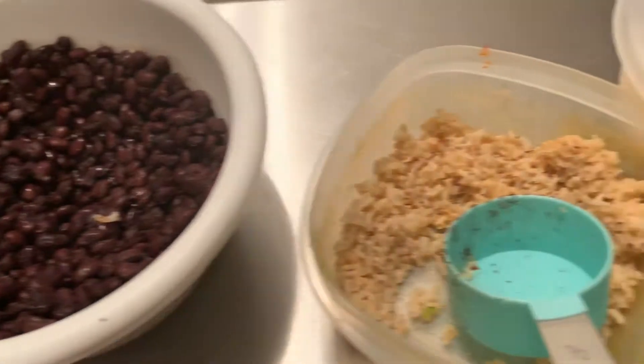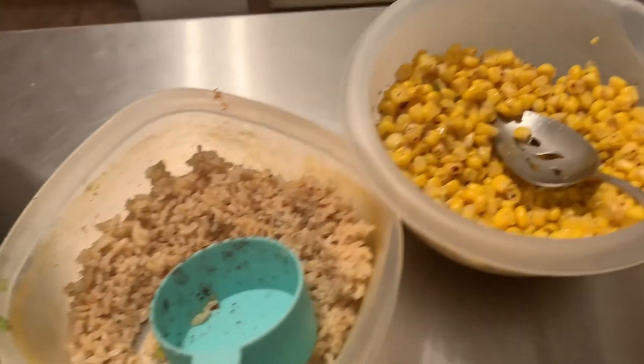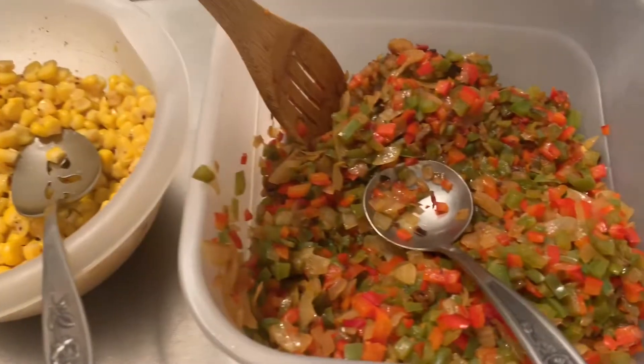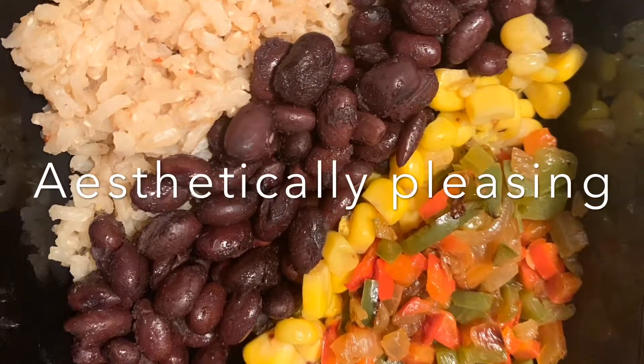Here we have the black beans, the brown rice, the corn, and the bell peppers and onions. You can add whatever you want, but this is kind of what we like. You can make it look pretty or just throw it in the bowl — either works.